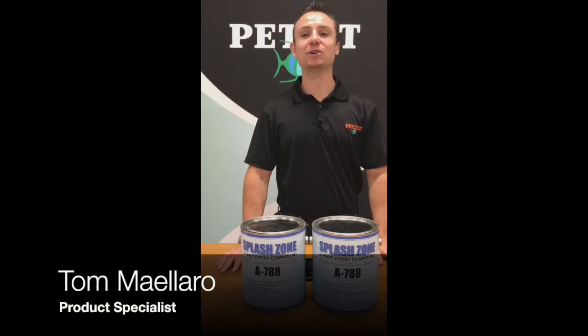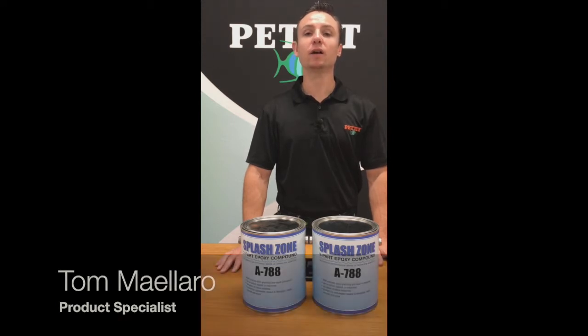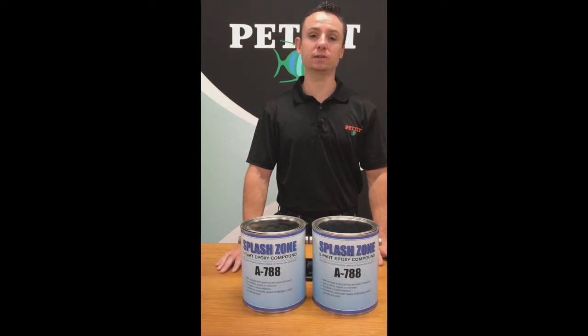Hey there, Tom Maleric over Splash Zone. Splash Zone is a heavy-duty structural repair epoxy. It's extremely hard, impact and abrasion resistant. It can be applied above or below the waterline, as well as actually being applied in the water itself. There's not many epoxies that can do that.